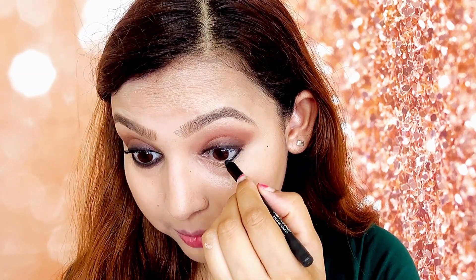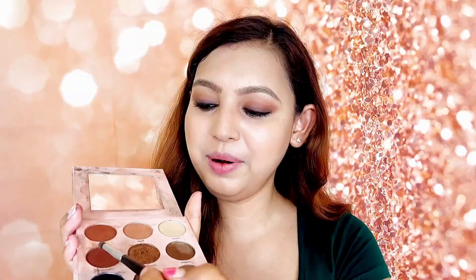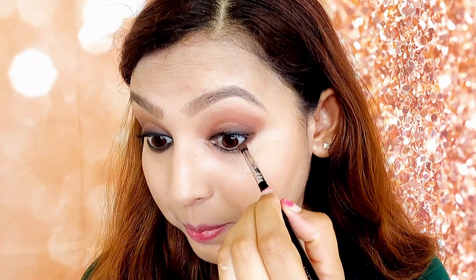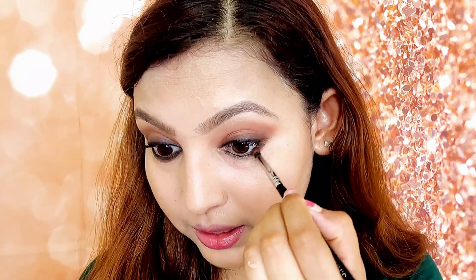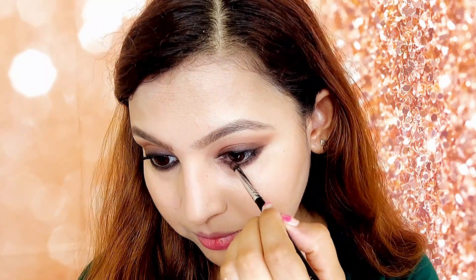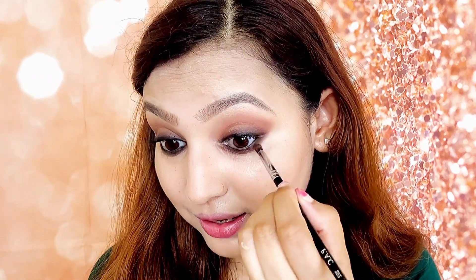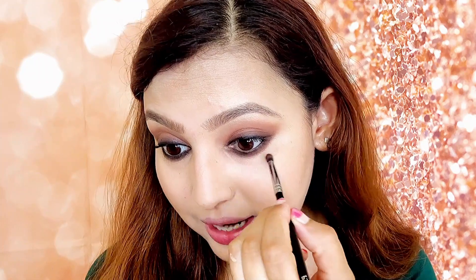Now I have taken my black eye pencil and I will put it on the waterline and do tight lining. I am taking a dark brown shade from my palette with a fluffy brush for the lower lash line. Now I will smudge my lower lash line. I will also use a light brown shade on the outer part so that this area looks light and blended out.